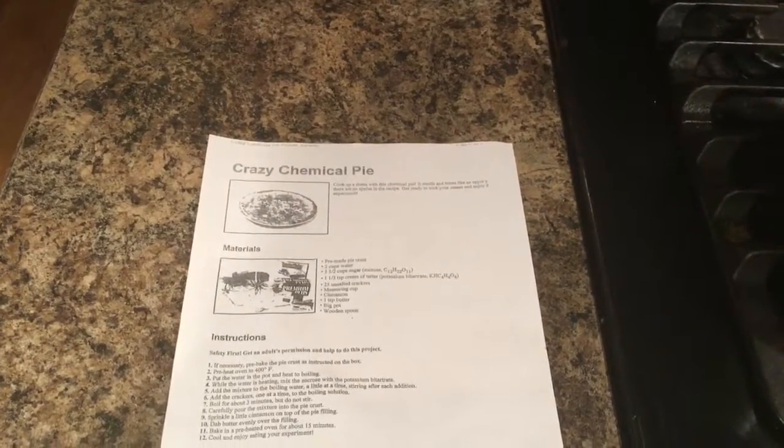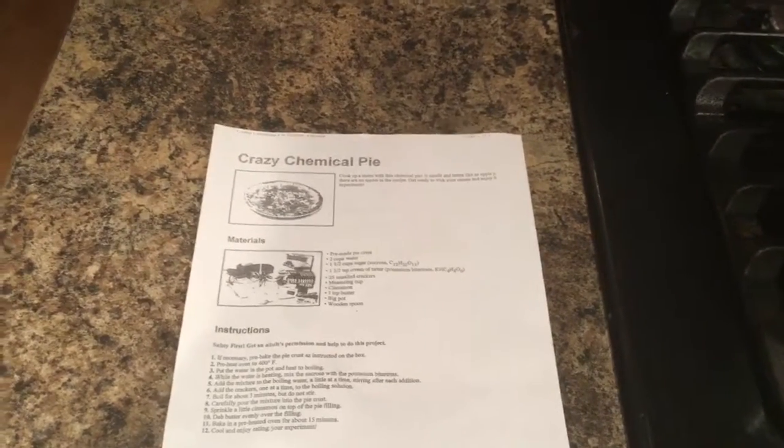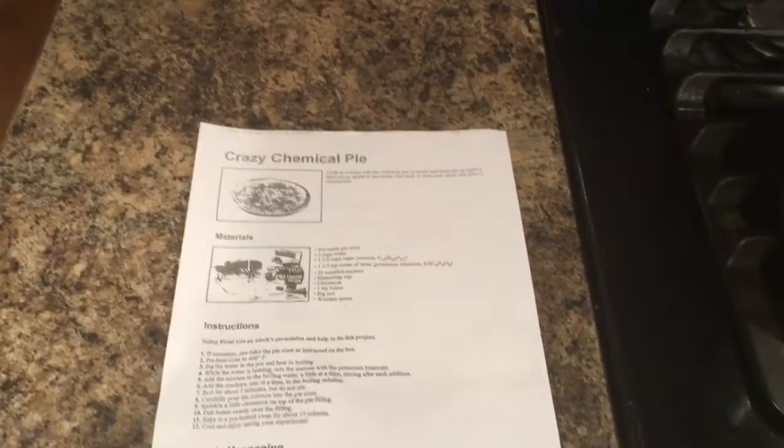Hey guys, Guy Fiori here with my chemical pie. It's like apple pie, but it's not. We use chemicals instead. Let's get started.